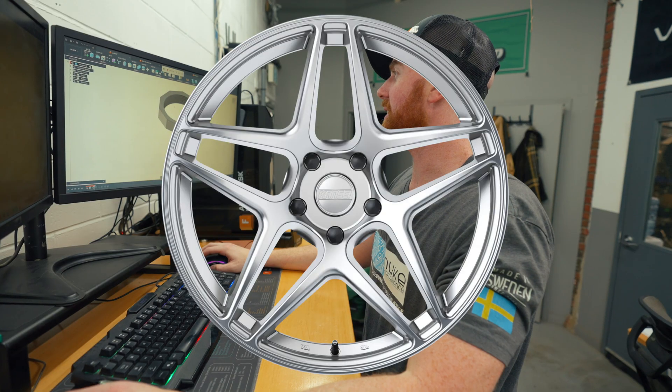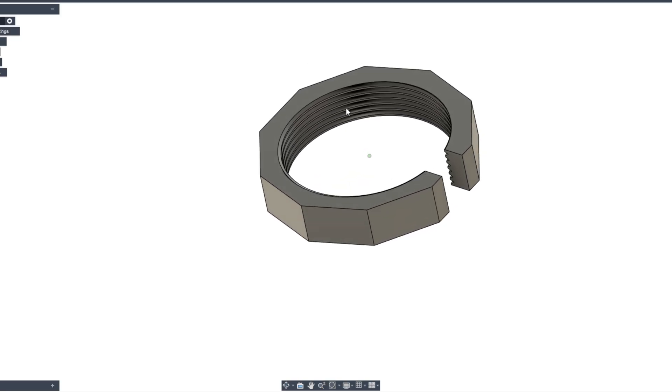We were able to prototype and 3D print things so quickly and put them into use. We created a working arm wrestling display right behind me, behind Jack. Joel did all the programming on the Haltech. I think you guys have seen it before.